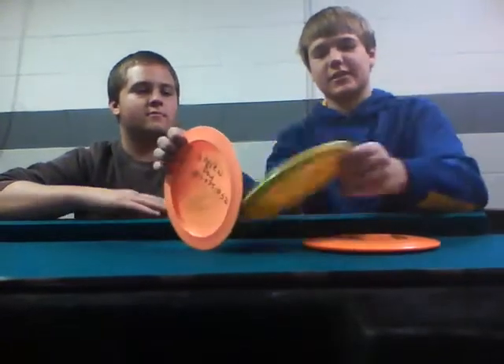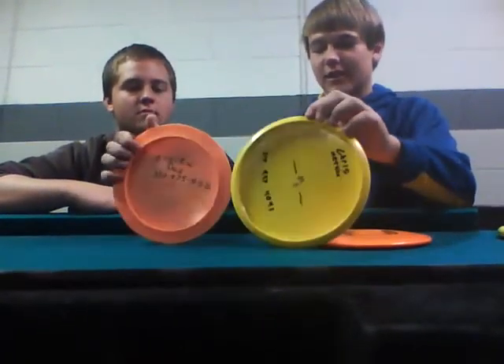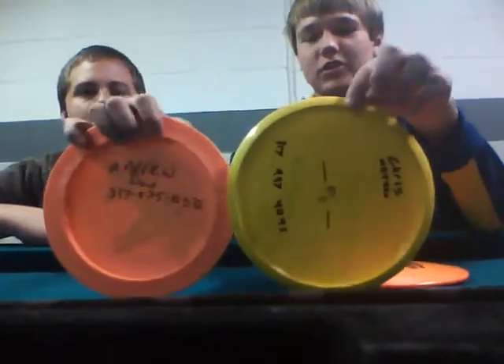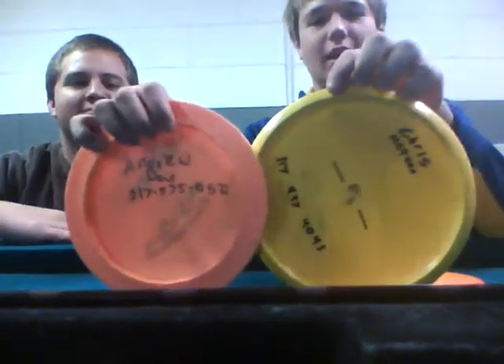You can see here — this is the Speed 4 Mako, and then the Speed 13 Katana. You can just see how much thinner the rim on this Speed 4 disc is than this Speed 13 disc. Once again, we do apologize for not having any Speed 12 discs to show you, but they do exist. Do you have anything else to add, Greg?